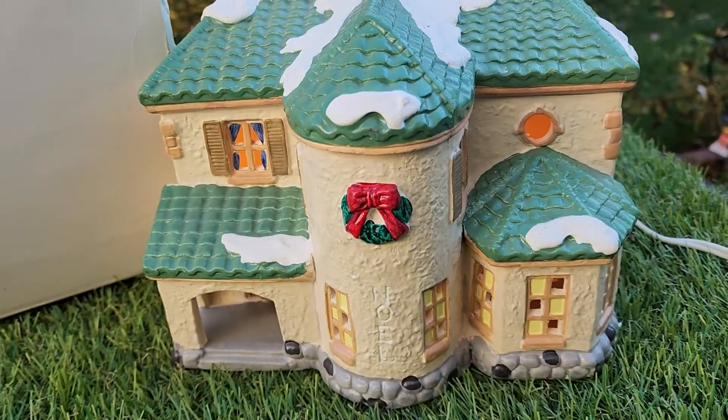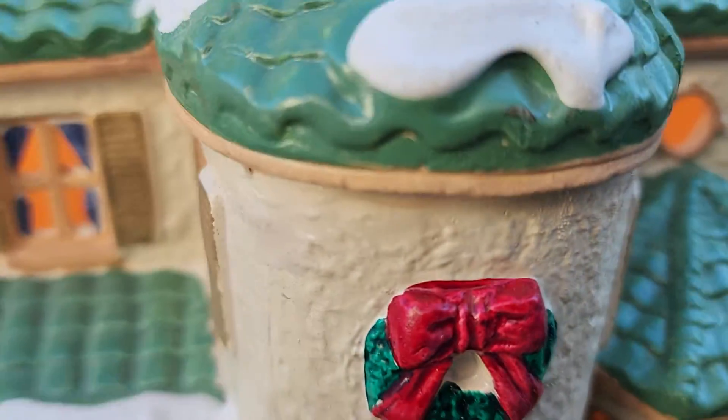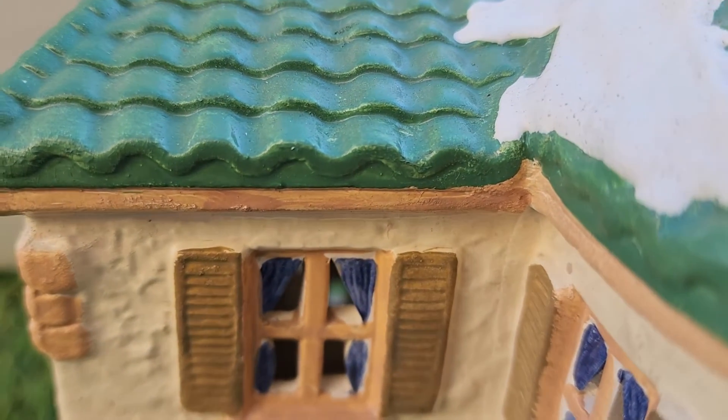When you buy it from us, you're going to see exactly what you're going to get. This is the exact piece that you're going to get. We're going to pack it up nice and secure. You can see right here the light goes on and off — the light is working.